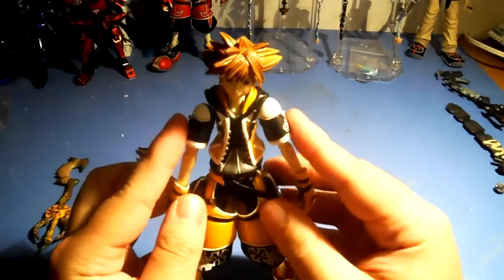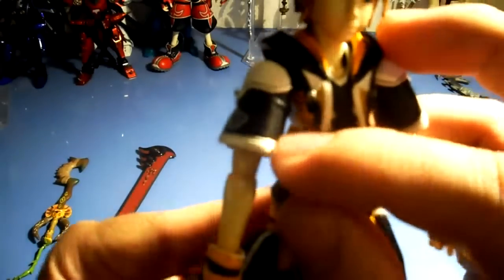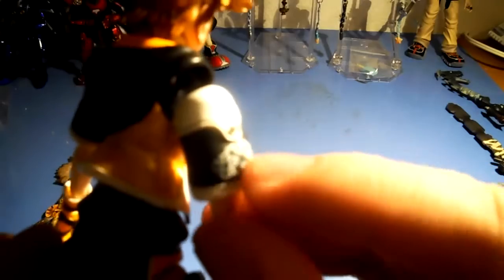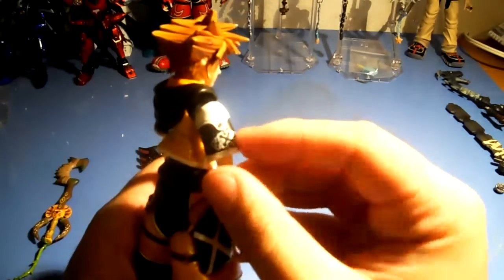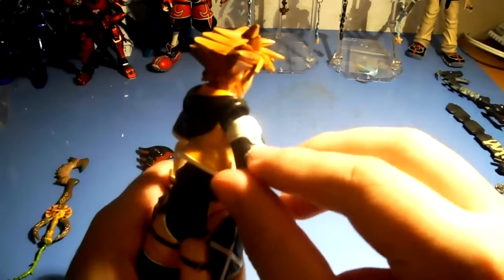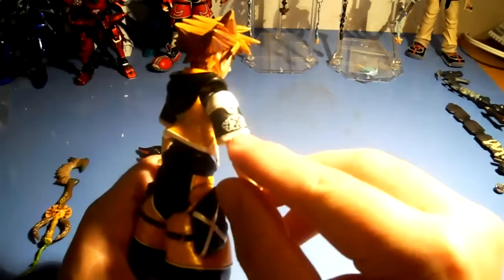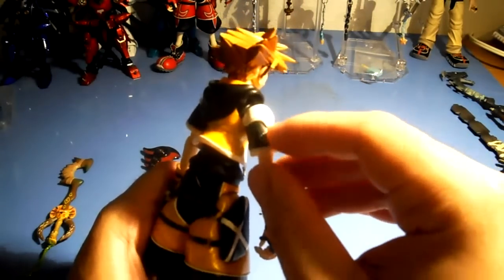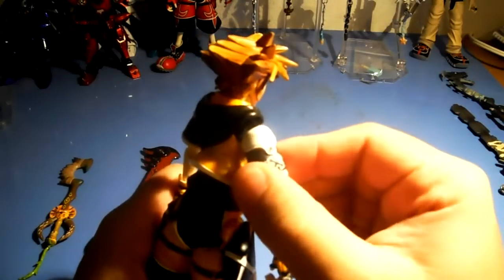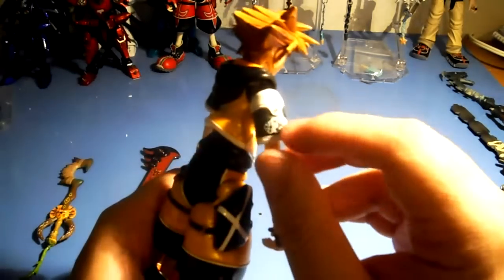You want to be careful with these figures as they scratch easily — you can see here and here. There's also flash here. When the people who put these figures together cut the parts off the mold, they have to clip it off the parts sheet, and that's what happens. You can sand it, but you'll scratch off the details and have to repaint them.